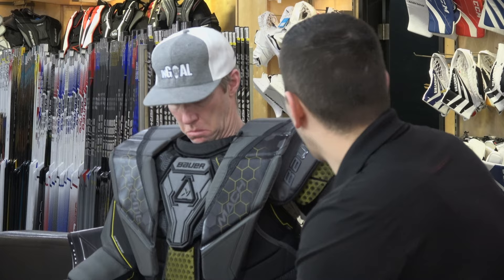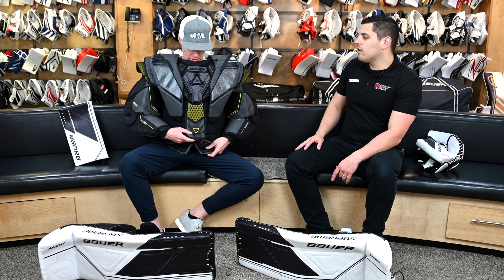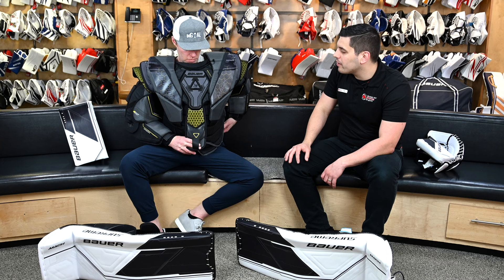Bauer has added a lot of their Aerofoam all the way around, and is now placing their ThermoCore Zero — lightweight, high-density foam that's also very breathable. When Kevin stands up and we take a look at the back plate of the chest, we can see how it's concaved a little bit more and has that foam throughout. That will really help with airflow through the chest.